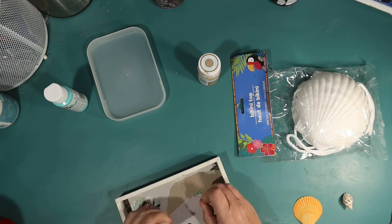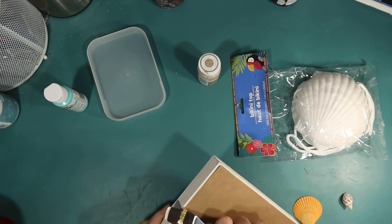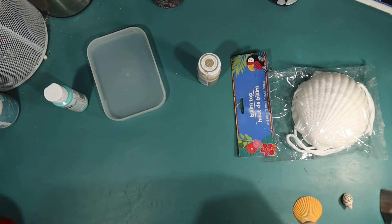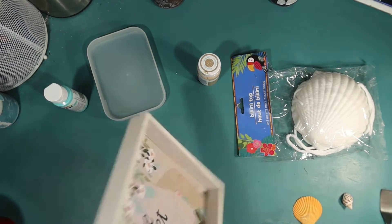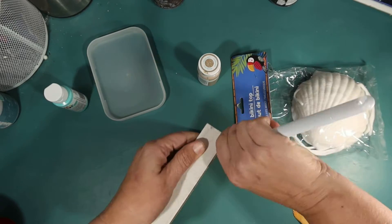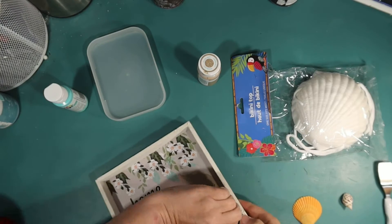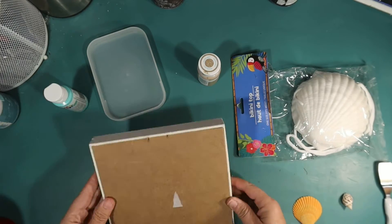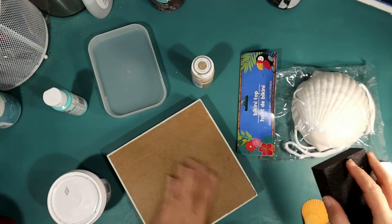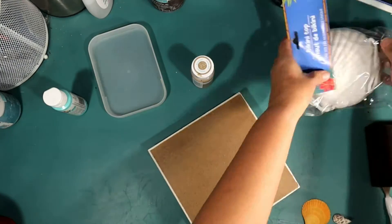I got one of these little pop-out shadow boxes at Dollar Tree today — I think these are kind of new. I was going to try to replace the pop-out with my turkey, but it actually ripped the background. So I tried to pop the back out to flip it around, but it's really in there, so I decided to just work with the back of it.